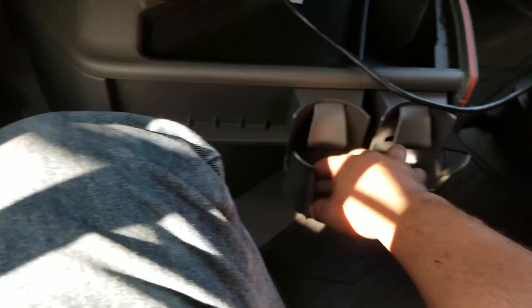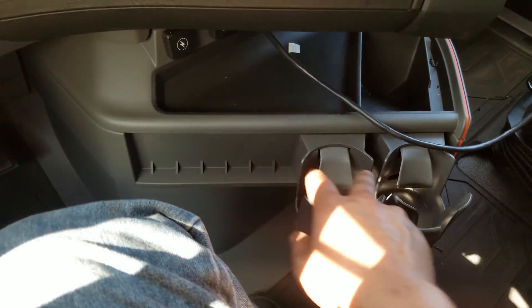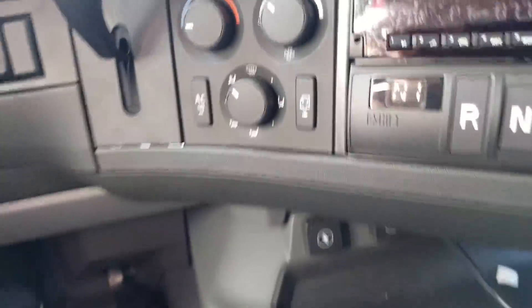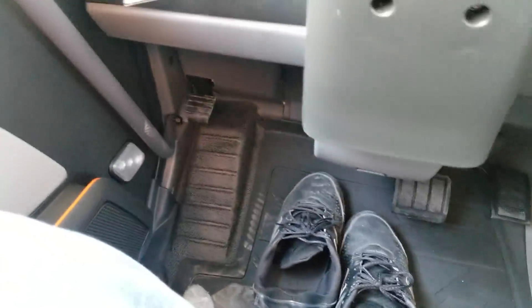You got cup holders — you can add up to four. Not a bad little cubby there. Got more outlets right there. Pedals are the same. Let's check out the back.